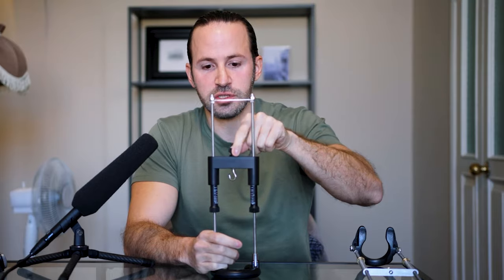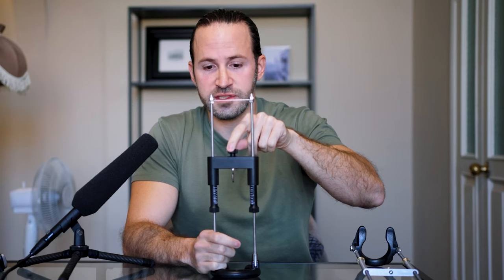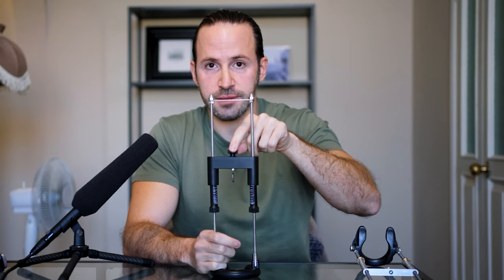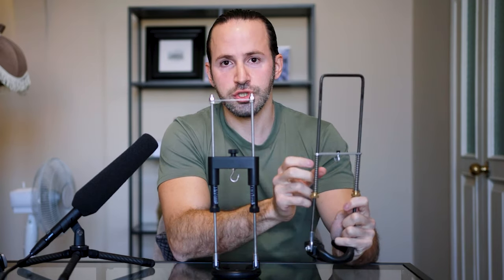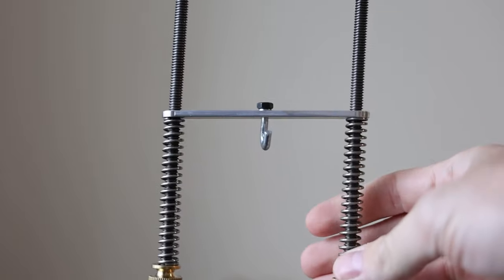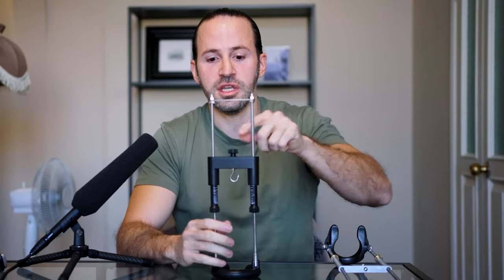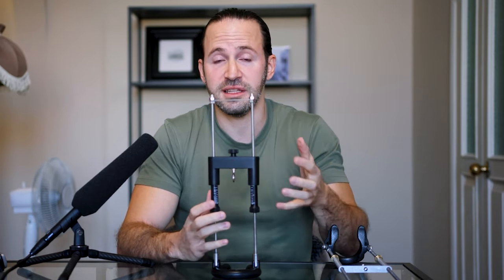On the Best Extender, you have the ability to change the angle of stretch using a knob on top that lets you twist while stretching. This allows for better and faster gains by breaking down the tunica. On the Apex, you don't have this feature — you'd have to remove your penis and twist it manually. The Best Extender lets you twist precisely every 45 degrees.